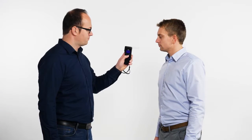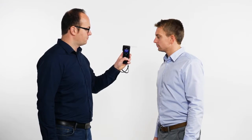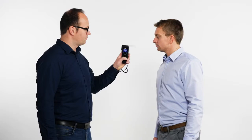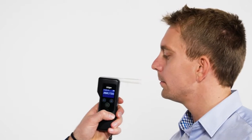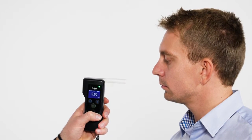We will now perform a test. Let the subject blow into the mouthpiece evenly and without interruption. A spacer on the mouthpiece keeps the lips of the subject from coming into contact with the housing of the device. During the procedure, a progress bar is displayed. A continuous tone indicates that the breath flow rate is sufficient. When the tone ends, the subject can stop blowing.